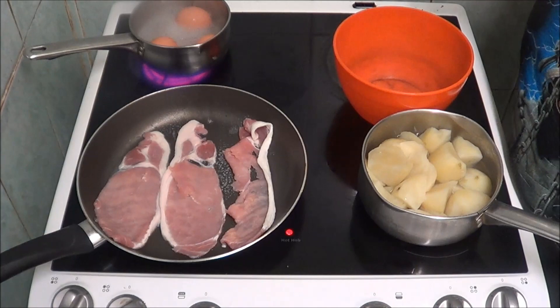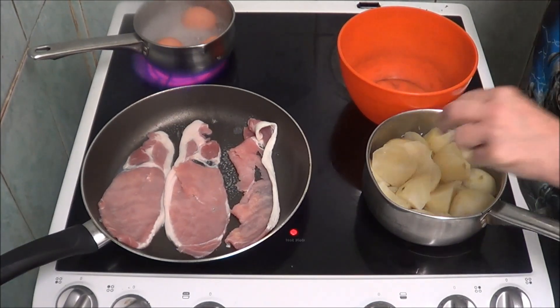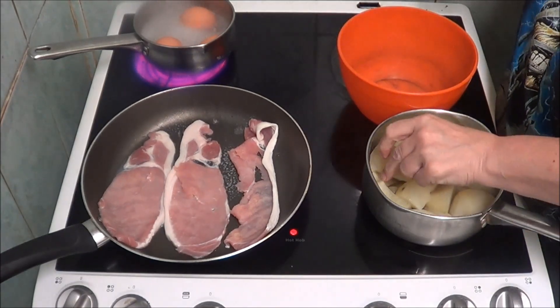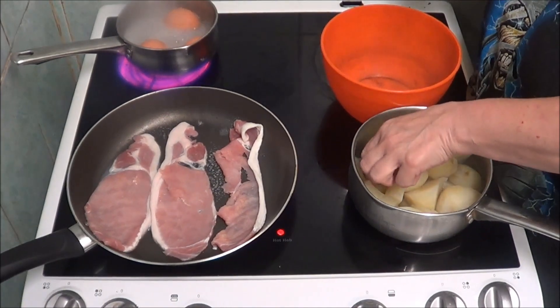Hi people, I'm back cooking again and today I'm going to do potato salad. As I've been told by a chef, I can put bacon and eggs in mine, and a bit of help from the focus as well.